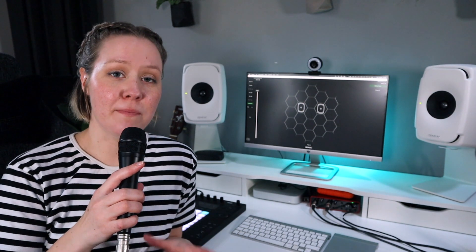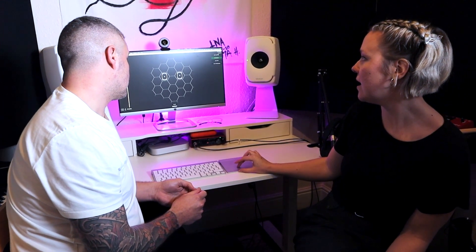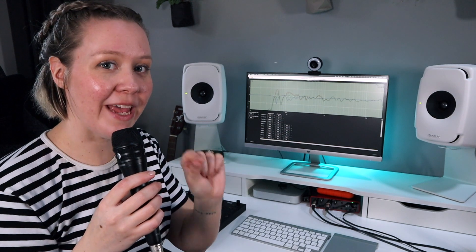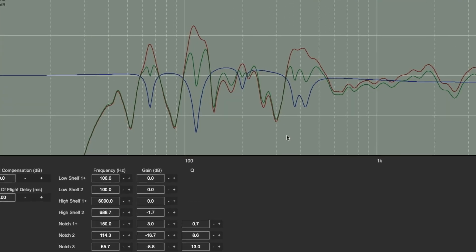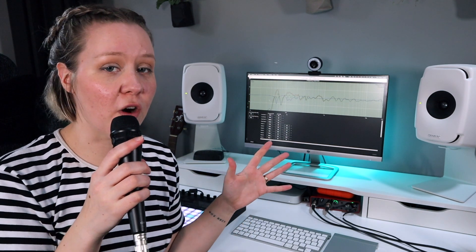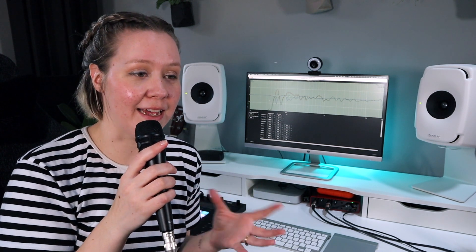A couple of months ago, Andy from Genelec visited my old studio. We set up the speakers, calibrated them, and analyzed the whole room. We were super impressed by how far into the low end we could still hear frequencies in a small home studio setup. We then added a subwoofer because there was a massive dip in the low end, and it made things even better. We went so far down — like 20 to 30 hertz — that it was really incredible. I hadn't heard that in my studio ever before; it was super, super boomy.